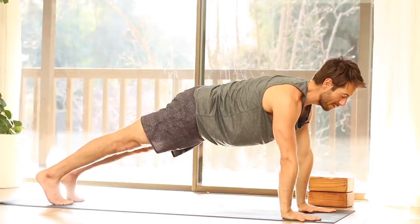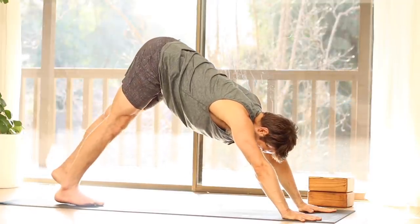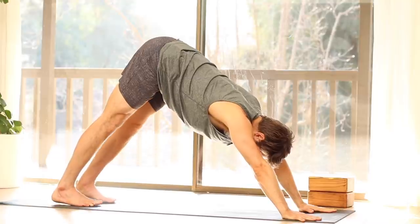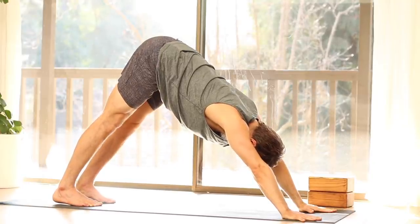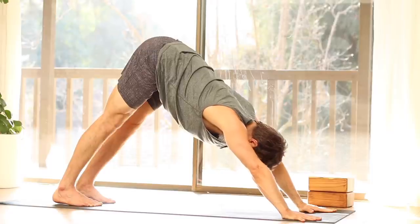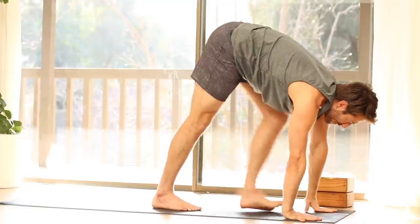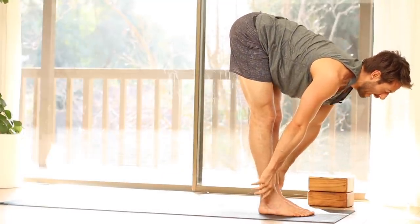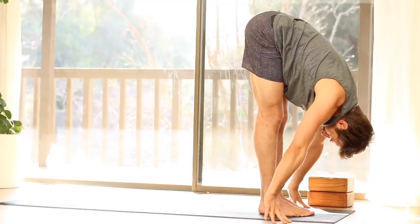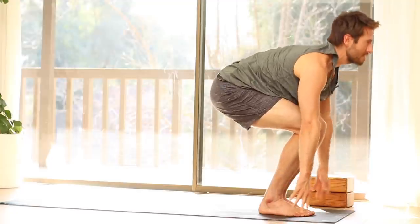Take an optional Chaturanga push-up or just stretch right back into Downward Dog. Look in between your hands. Step or walk your feet all the way up to the front. Inhale, flat back. Exhale, fold forward. Inhale, Chair Pose — bend your knees, sit back. Exhale, stand.